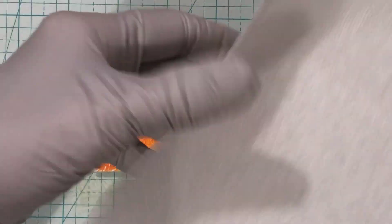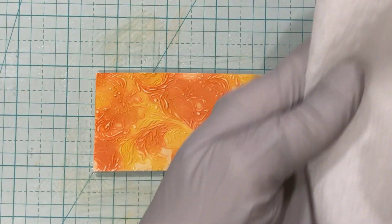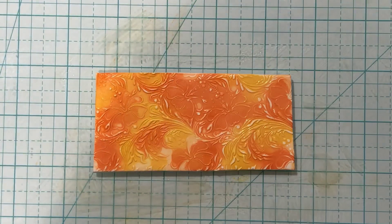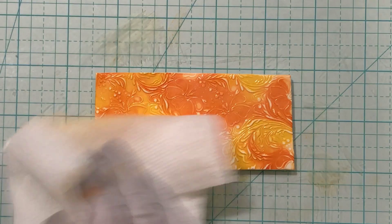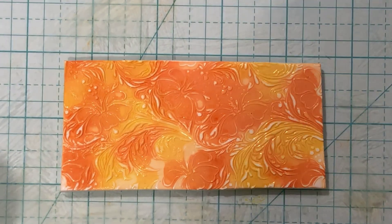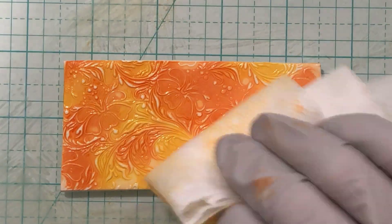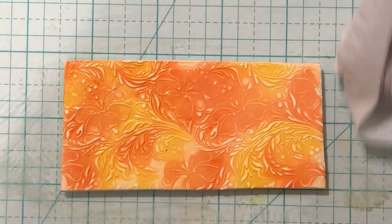I'm barely touching it because I don't want the raised flowers and raised design to go away. Now I'm going to try a paper towel — it's a little bit more rough. I fold it over, do that, and I see it's taken off some of it. Then I turn it and use the other area. Can you see it's starting to show white? And not only is that happening but the flowers are still raised. Very light touch on this — really light touch. It takes a little patience.